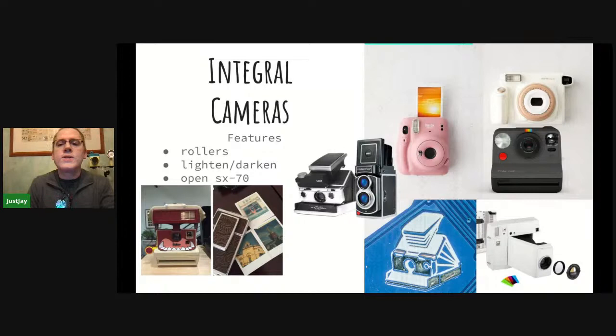Integral cameras are less messy and there are more of them. There's the Taz camera shown here — they have very similar rollers, so you also need to make sure they're clean. It's much easier with integral cameras to clean the rollers. You can't really do that on peel-apart cameras because the backs are sandwiched in there — if you open up the back, you're going to potentially expose the film.